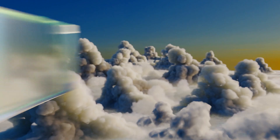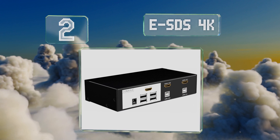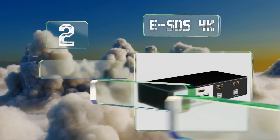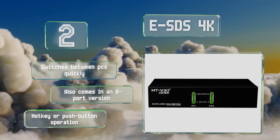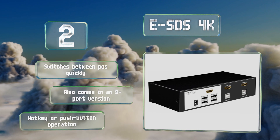At number two, while the ESDS 4K is a touch pricey for such a simple model, it's also one of the most reliable and can accommodate nearly any operating system. It's one of the rare ones that has two USB ports on the front in addition to the dedicated mouse and keyboard connectors. It switches between PCs quickly, also comes in an eight-port version, and offers hotkey or push-button operation.